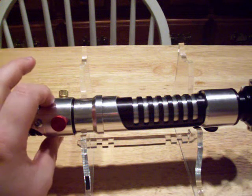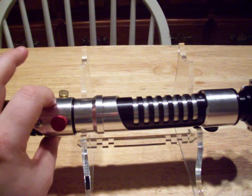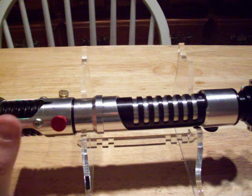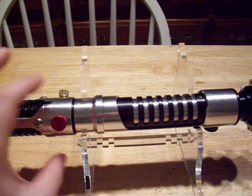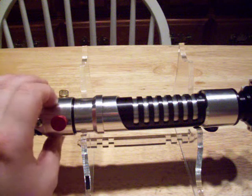I'm going to go to the menu to show you some of the sound fonts that I put on here, along with the ones that Master Yoda included. I changed it around a little bit. Episode One.